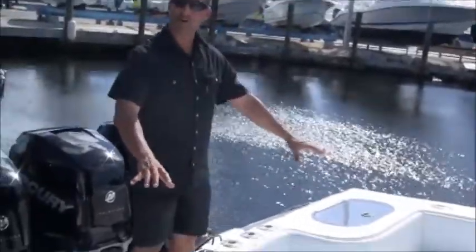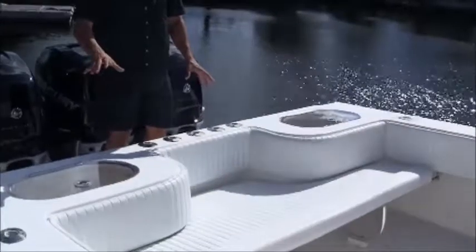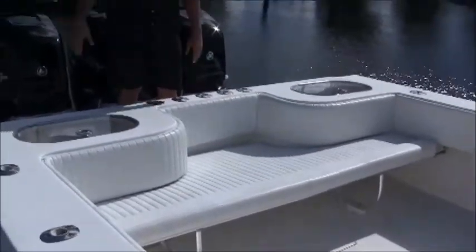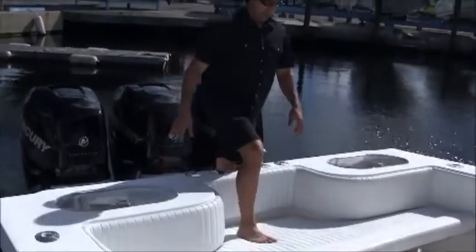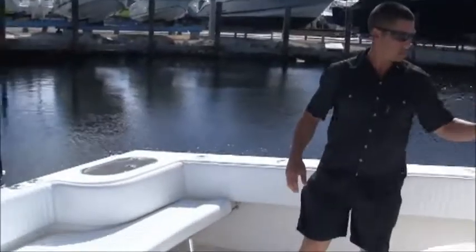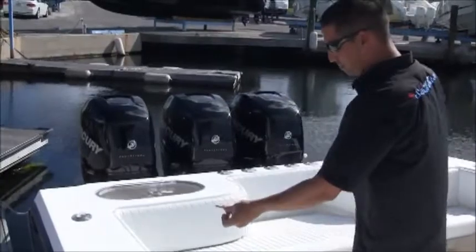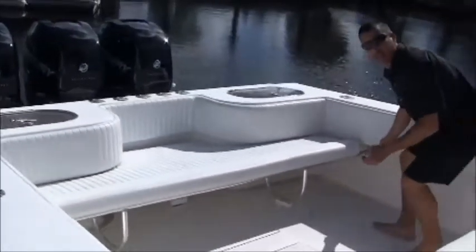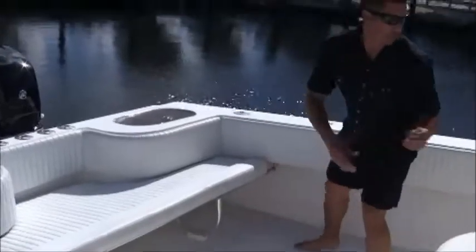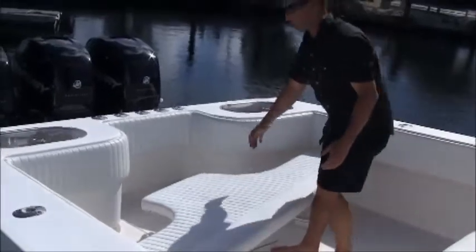This particular boat has the full-size aft sofa. This bench can fit up to 11 people on it, but it's removable so for long fishing trips you can just take it out and leave it at the dock. These pins on the side of the bar hold it in place — once you pull them out, the whole bench seat can slide out.